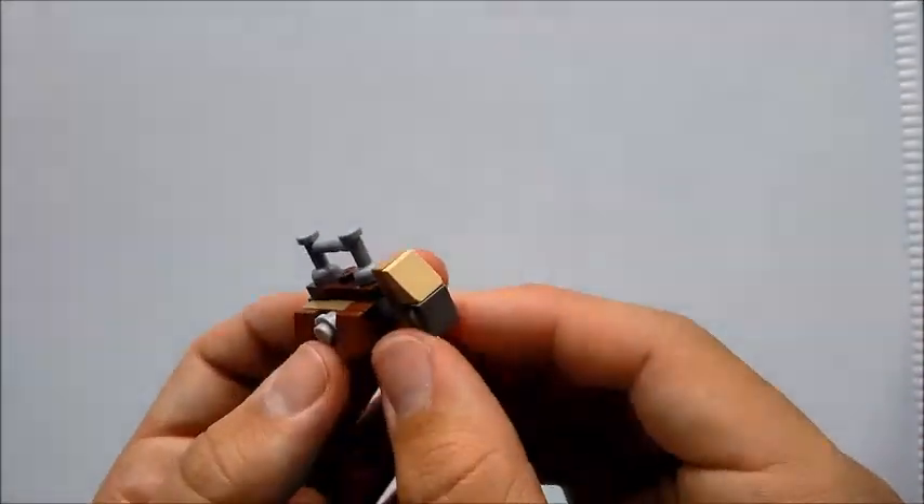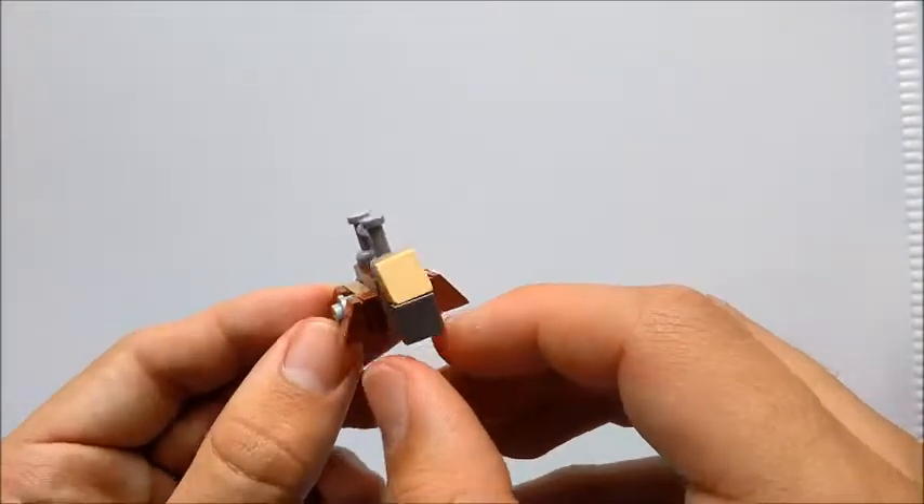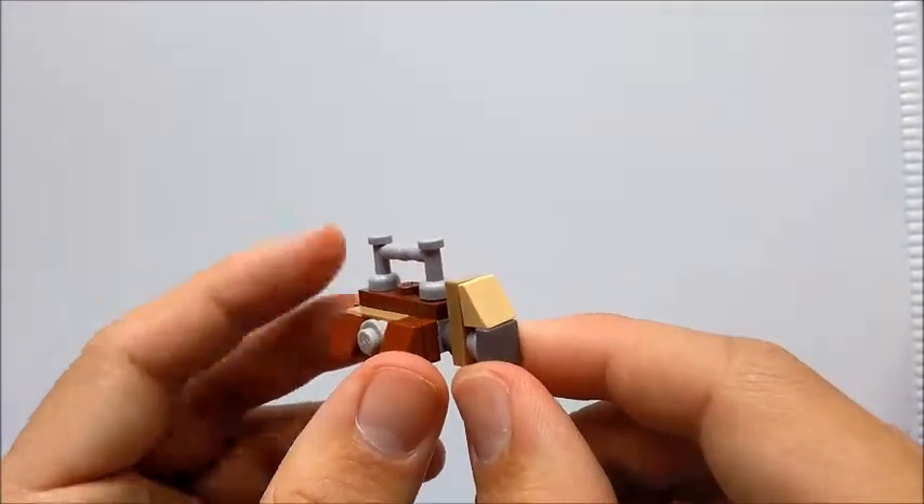And that is our Battle Droid Carrier from Star Wars Episode 1: The Phantom Menace. If you liked today's build, don't forget to like, comment, and subscribe. And of course, I'll see you in the next video.